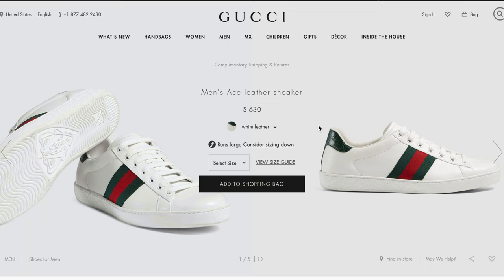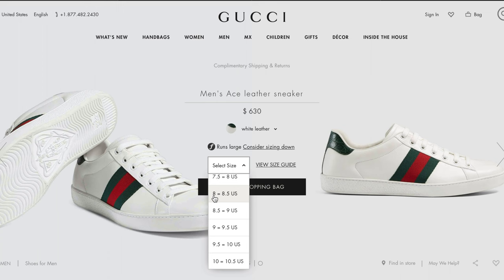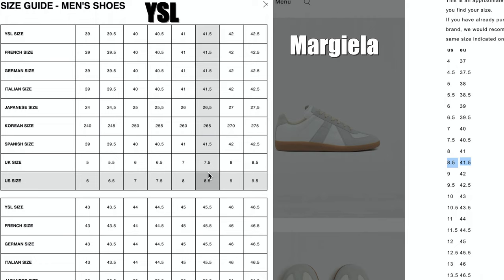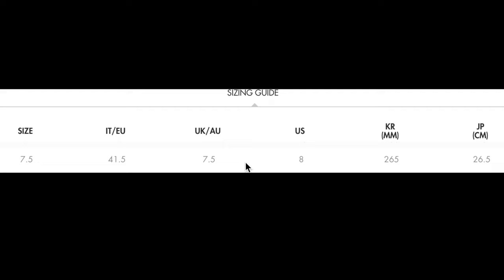When it comes to sizing, Gucci makes it more confusing than it needs to be. They recommend you size down as their shoes run big, which makes sense because their sizing and size chart don't match. Gucci sizing is the same as UK sizing. In all other Italian shoes, a size 41.5 is 8.5 US or a 7.5 UK. Gucci has it mixed up — for an Italian brand, a size 7.5 UK is a size 8 US, not 8.5, but still a 41.5 in Euro sizing. The UK and Euro sizing is the same as other Italian brands but the US conversion is where they differ.